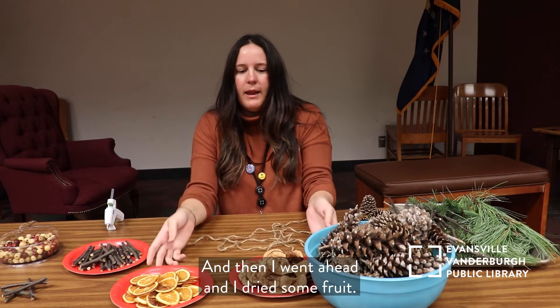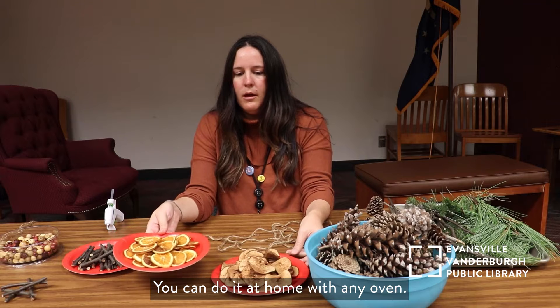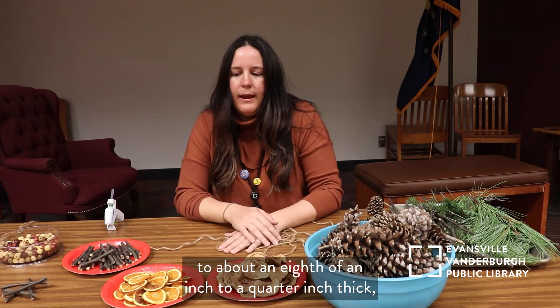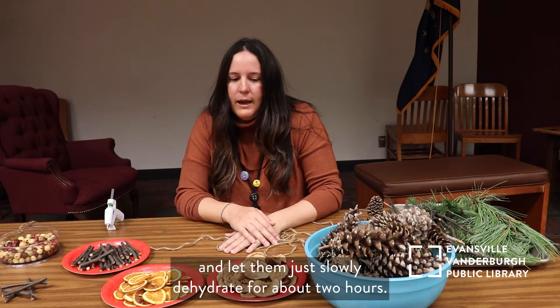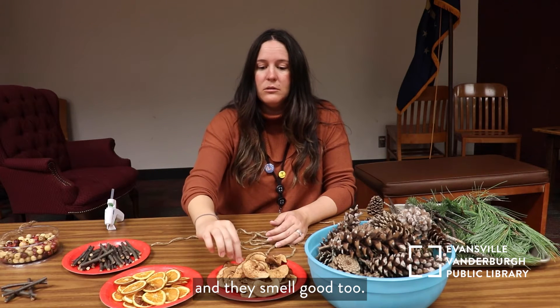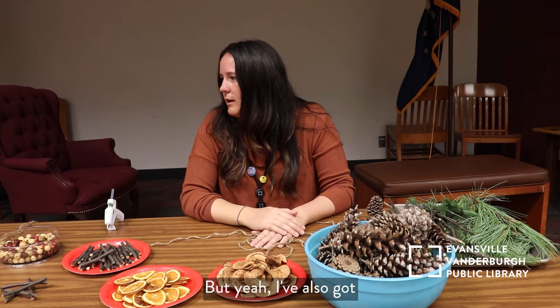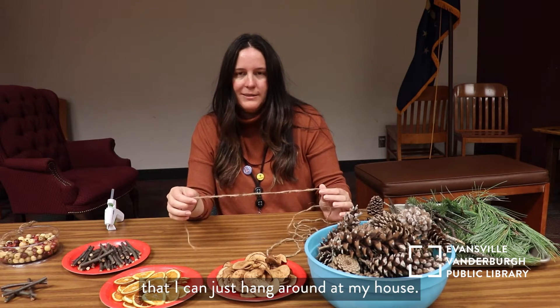I went ahead and dried some fruit. This is something really easy to do — you can do it at home with any oven. Basically you just slice apples and oranges to about an eighth of an inch to a quarter inch thick, put them in the oven at 200 degrees, and let them slowly dehydrate for about two hours. They come out really beautiful and they smell good too. I've also got tools here to make tassels and put it all together so it'll be something pretty to hang around the house.